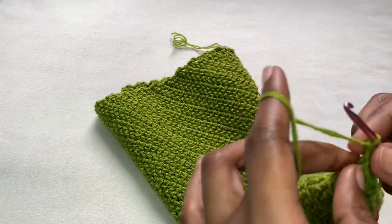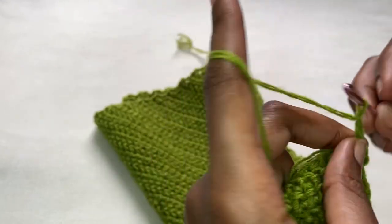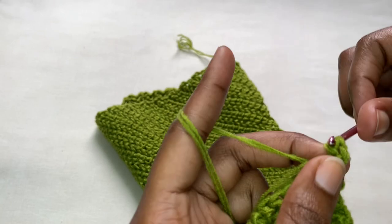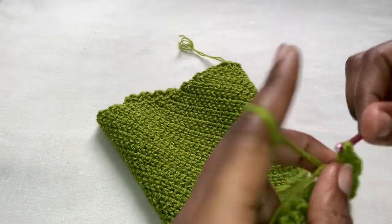After attaching your yarn you're going to make a chain - it's like a chain of two.